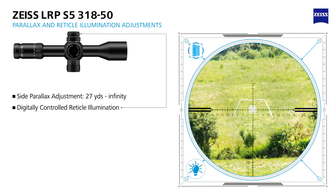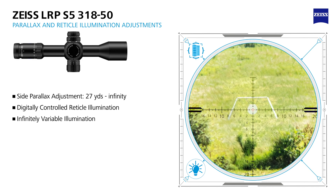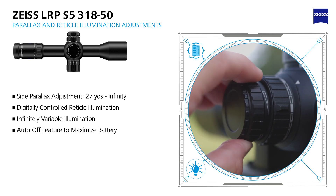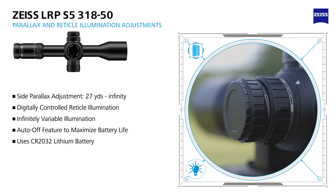The diffractive reticle illumination is digitally controlled and offers infinitely variable intensity levels of adjustment. To activate the reticle illumination, pull out on the knob. The auto-off feature is controlled by time and angle sensors to maximize battery life for when you need it most.